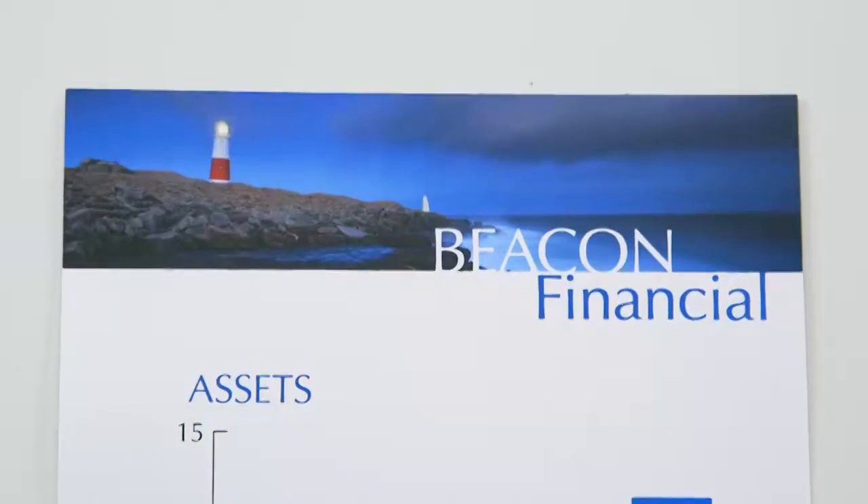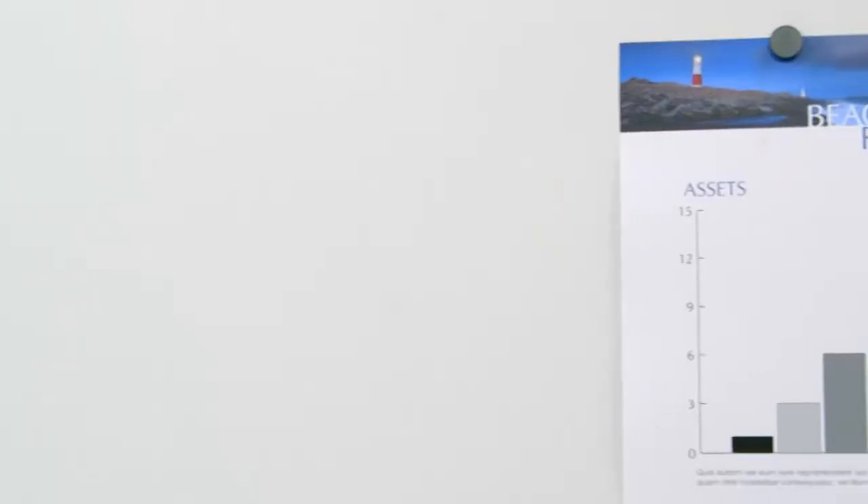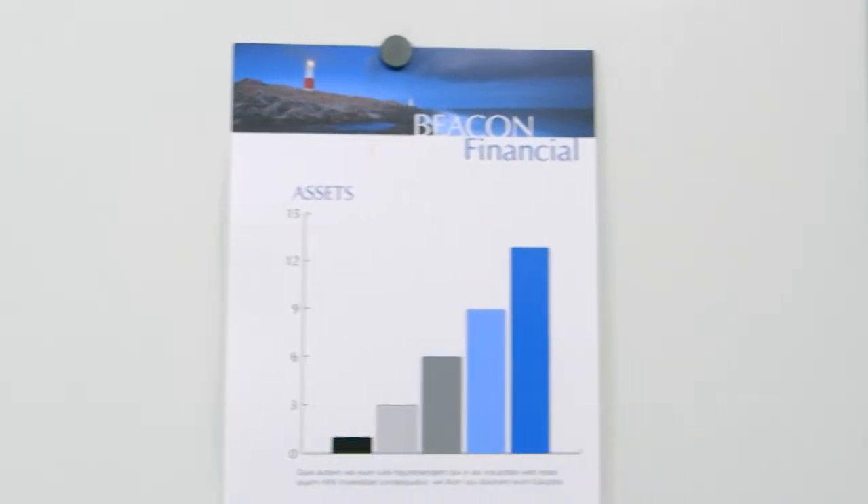The Magnetic Total Erase Whiteboard also ensures you'll write straight every time. The magnetic properties of the board also allow it to double as a display surface for printed documents and notes using magnets.